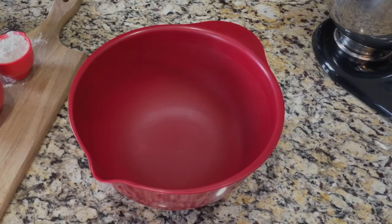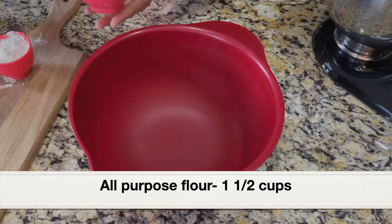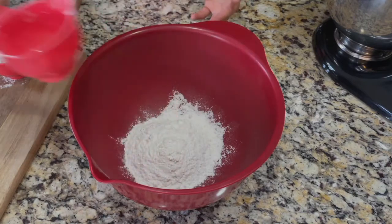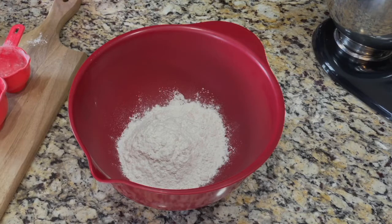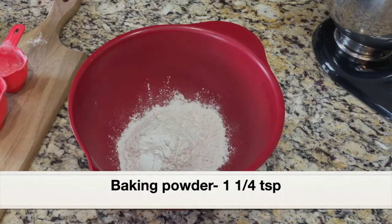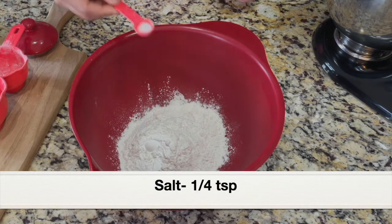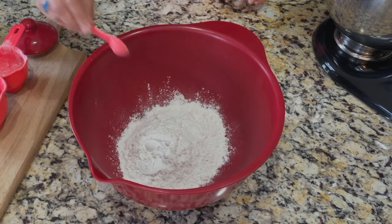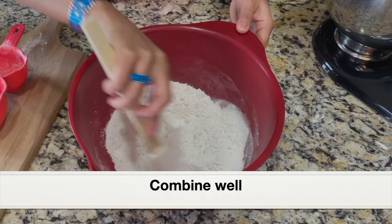First, let's combine all the dry ingredients for making the vanilla cake batter. Into a bowl, I'm going to add one and a half cups all-purpose flour — I'll be making a 9-inch cake, which we can halve to make a two-layered cake. One and a quarter teaspoon baking powder, quarter teaspoon salt. Those are the dry ingredients. Give everything a good mix and keep it aside.